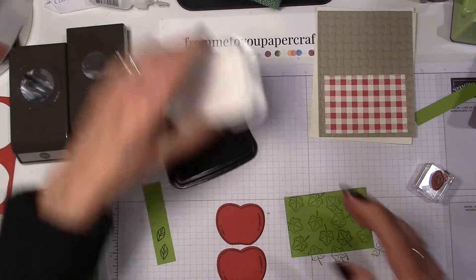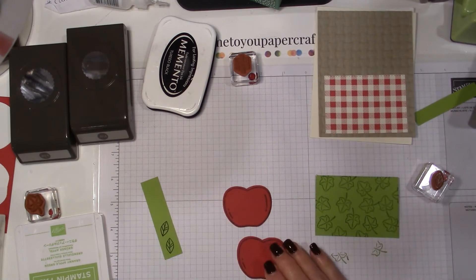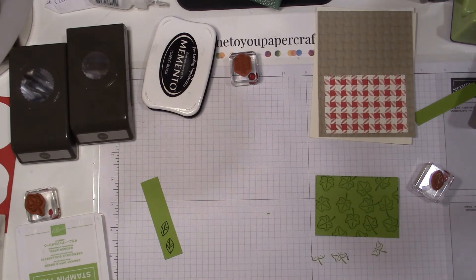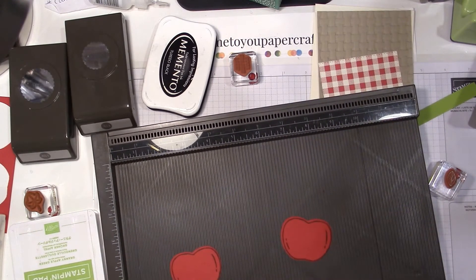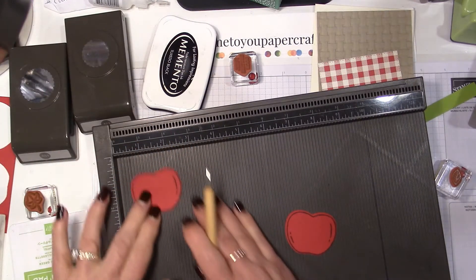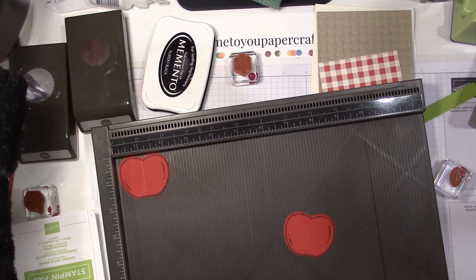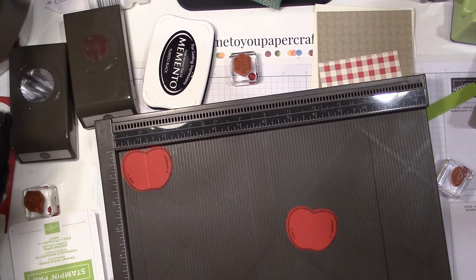Now I'm going to show you what you do with this apple. We want to score down the middle, so let me pull out my scoreboard. I would love it if Stampin' Up! came out with a mini scoreboard — I know there are some on the market, but I'd like a Stampin' Up! one since I am a Stampin' Up! demonstrator. I'm going to line this up and score right down the middle.